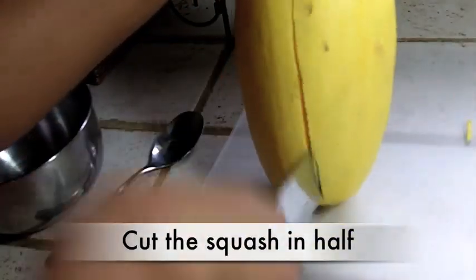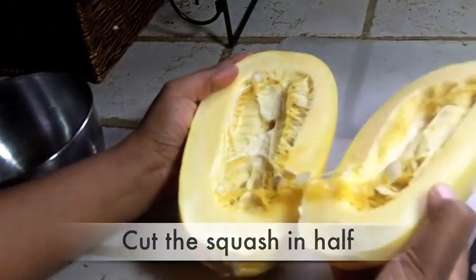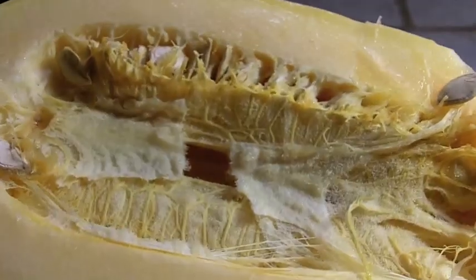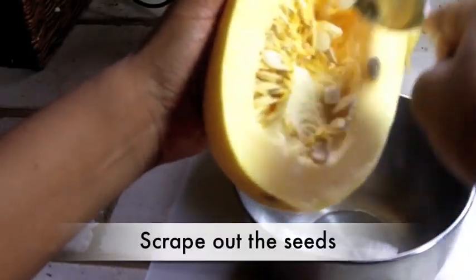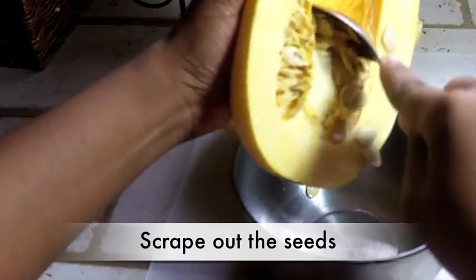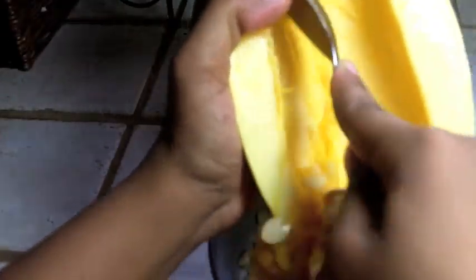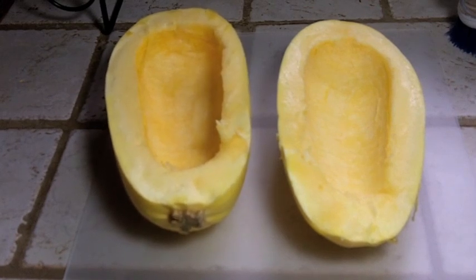First you want to take your spaghetti squash and cut it in half, just like that. Here's what the inside looks like. We are going to take our spoon and just scrape all of that stuff out — all those seeds and all that icky stuff — just scrape it out into a bowl. We don't need that stuff in there; they should look just like that, nice and cleaned out.